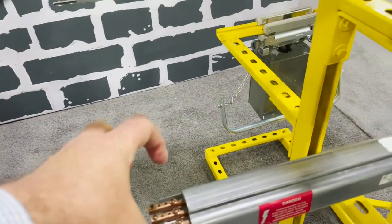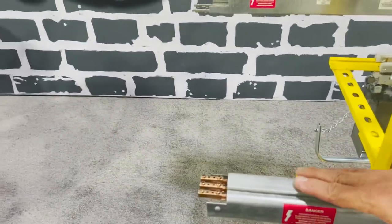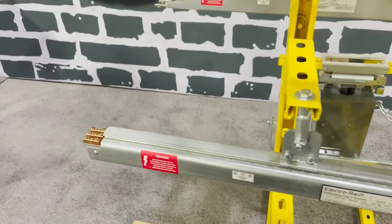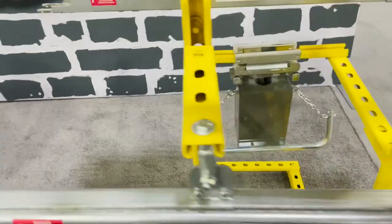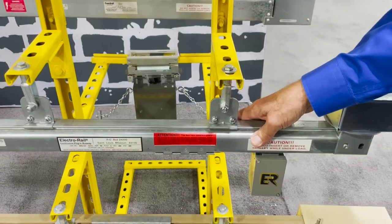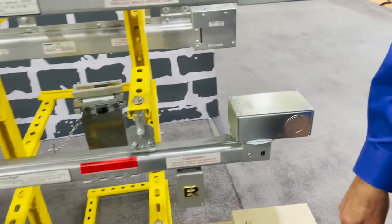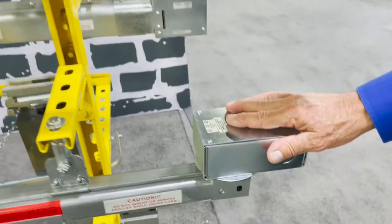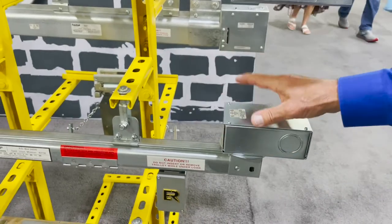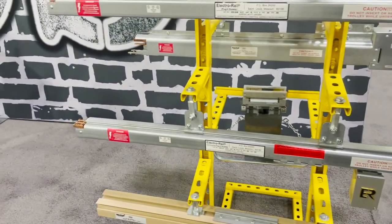You have a coupling set to add as many sections as you want. The plugs are rated at 15 amps, and they have trolleys available in 5, 15, and 30 amps for the movable trolley. On this particular system you can set it up for an end feed or a center feed for powering in, depending on the length of your runs.